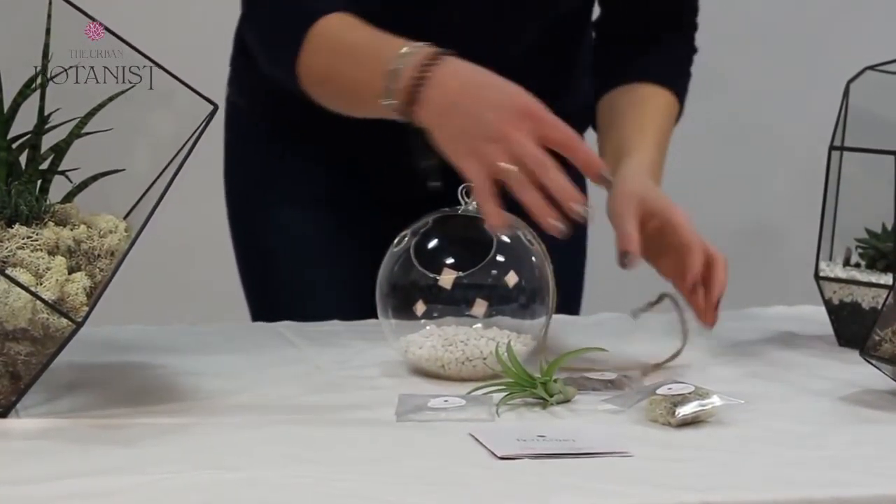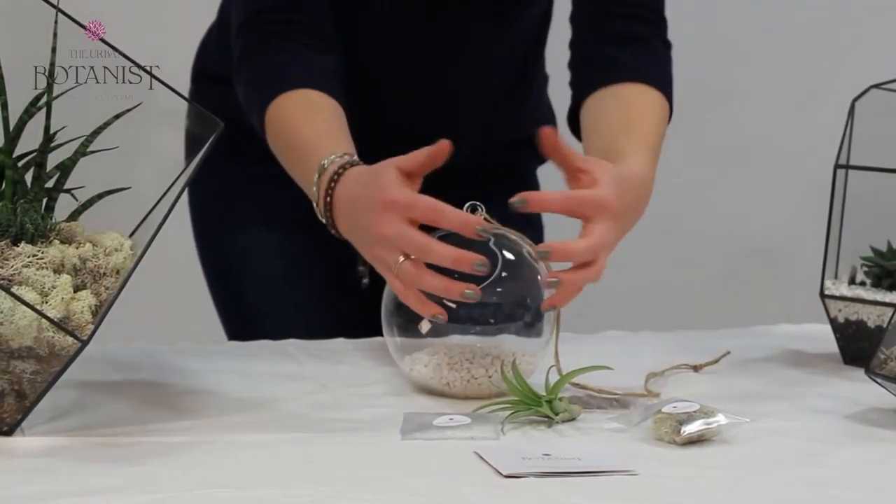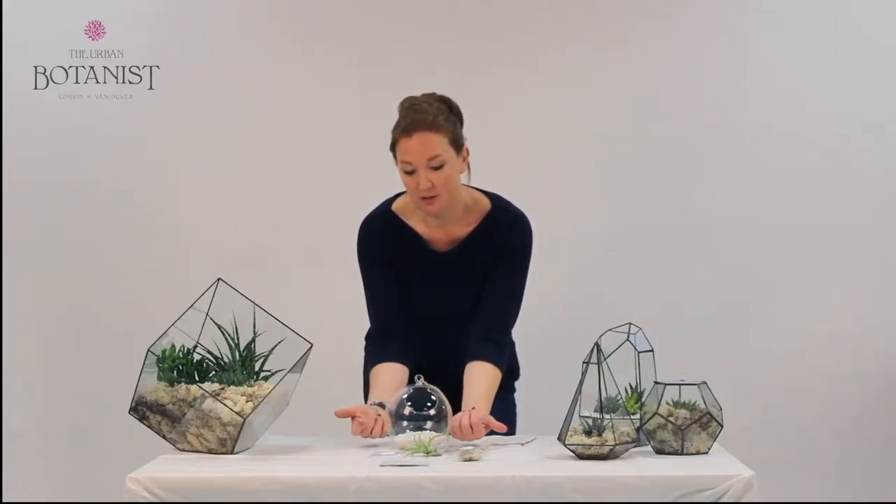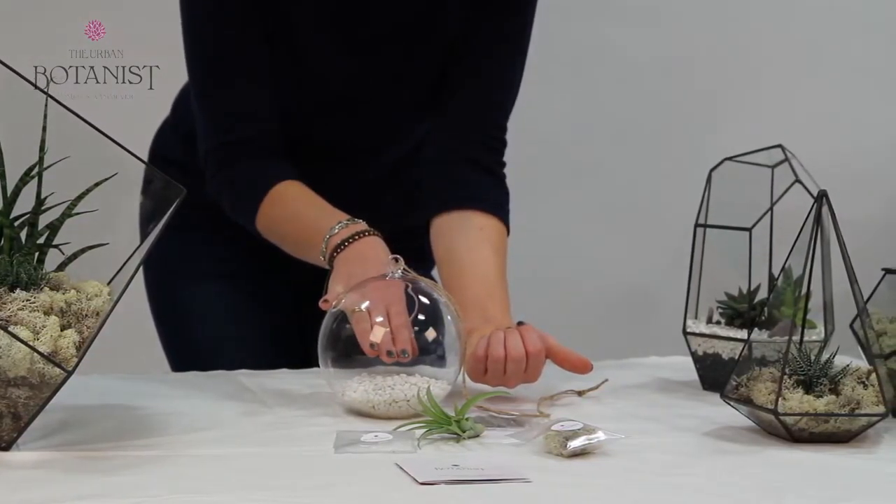The way we recommend making the terrarium is actually building the story from the back — so having a little bit of height at the back, building round the sides slightly lower, and obviously the plant in the middle.